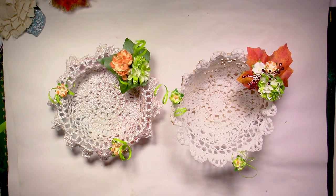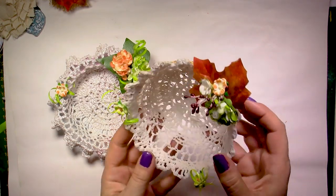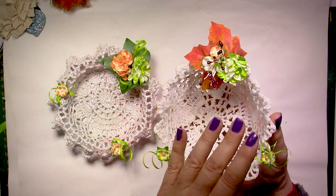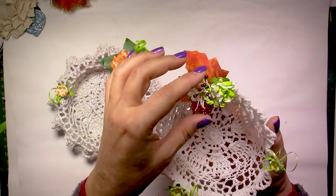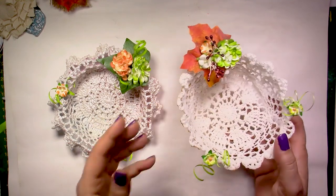Hi everyone, this is Chris. Thank you for joining me. In today's video, we're going to be making some little baskets, and they're so cute and easy to do. I haven't finished this one yet, but I really wanted to already show you the decorations I have here - little ornaments, just using paper flowers, nothing really fancy.